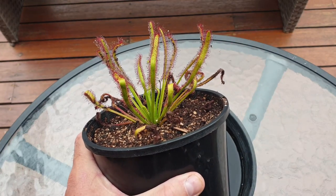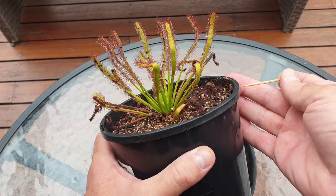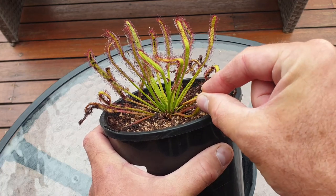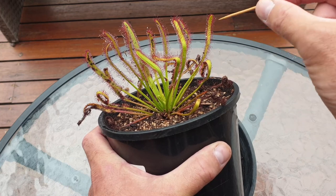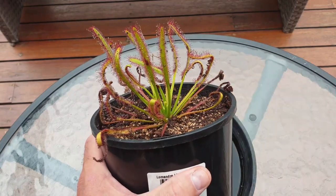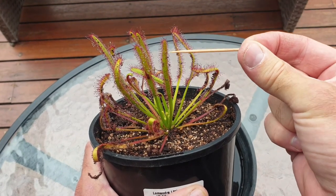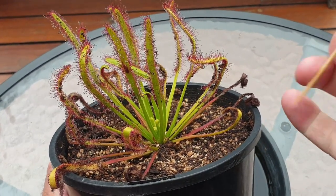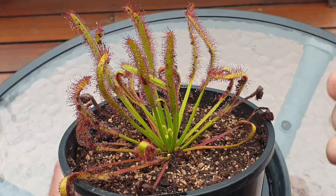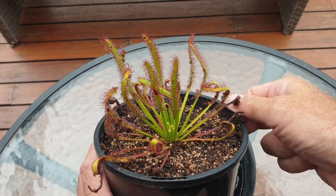This plant here is not quite mature — it's a juvenile plant. What's interesting is that the dew doesn't start until a little bit up the leaf; all this here is just bare, and then the dew starts all the way to the tips of the leaf. What I really love about this species is the color contrast between those red-covered stalks with the glue on them and the green leaf base. It really does add a nice color effect to the plant and to any carnivorous plants garden.